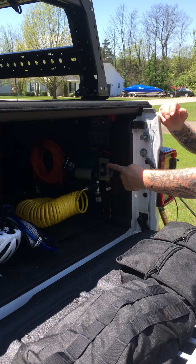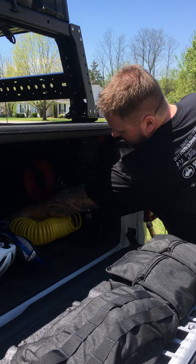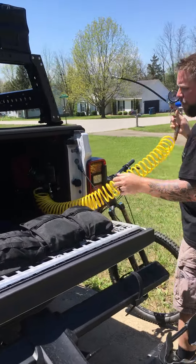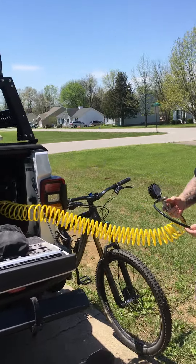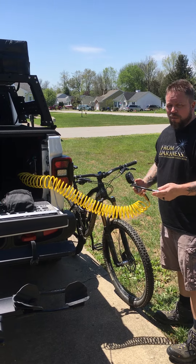I've got it set up with the extra switch plate that I offer. I just hooked up all my stuff for the bikes. I don't start the truck just for using the bike tires because it's not really using that much power.